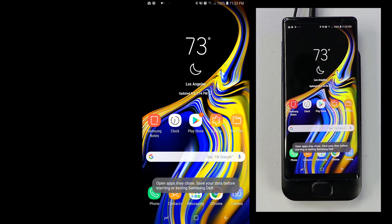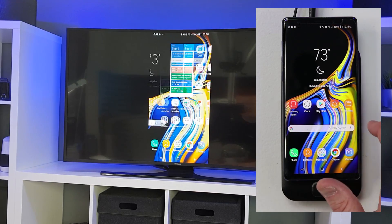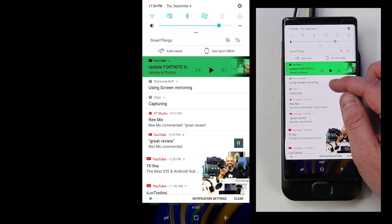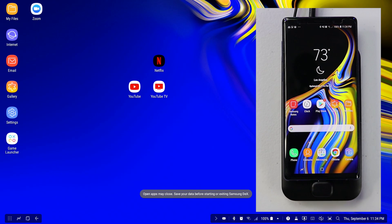Let's try that right now. I'm going to switch to screen mirroring and instantly on the TV you see exactly what I see on my phone. Then if we want to go back into Samsung DeX, we pull down 'using screen mirroring,' tap Samsung DeX, and now it goes right back into the Samsung DeX experience on the TV.